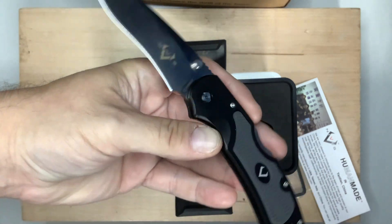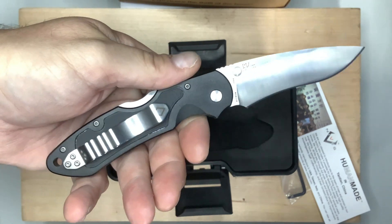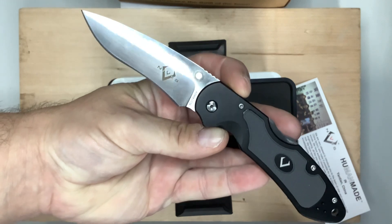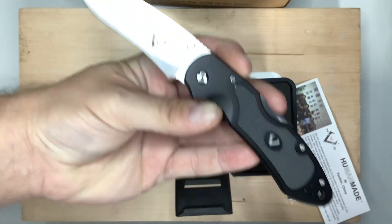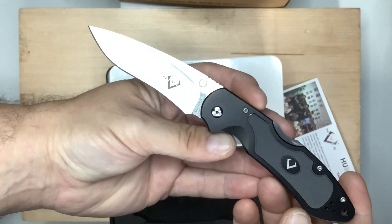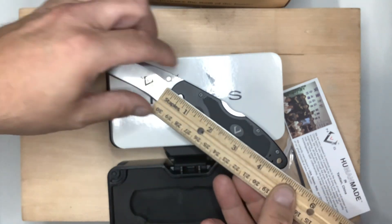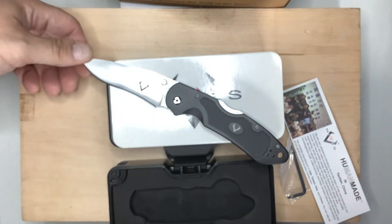I was really grateful that they sent me two of them. Just wanted to share this with you guys — something different. I'm always looking for something different. I really appreciate that they sent these to me. Let's give this a quick measurement: the blade is 3¾ inches and the handle is 4½ inches, so overall it is 7¾ inches.